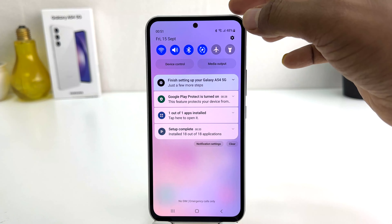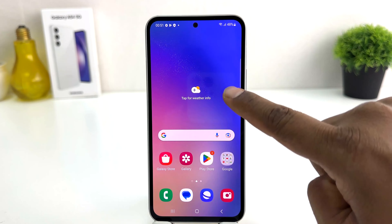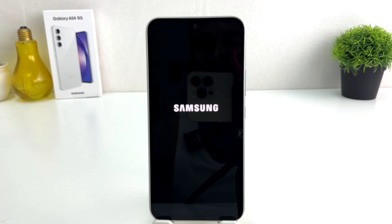So I'm going to turn off my Samsung Galaxy A54. By pressing this — you can see here — this is a power button. So we're going to power off my Samsung Galaxy A54.